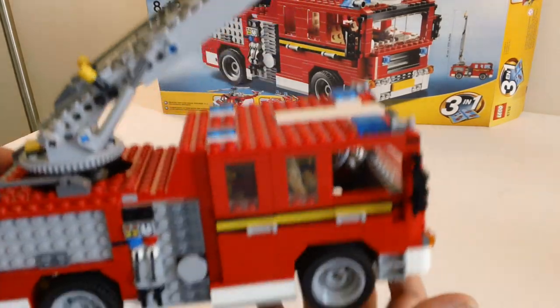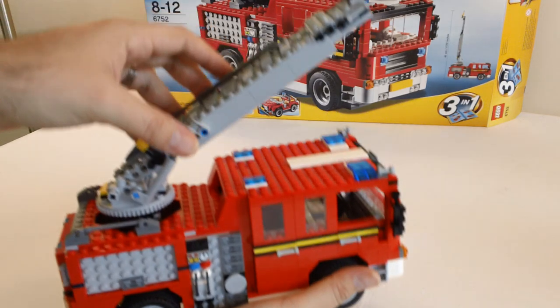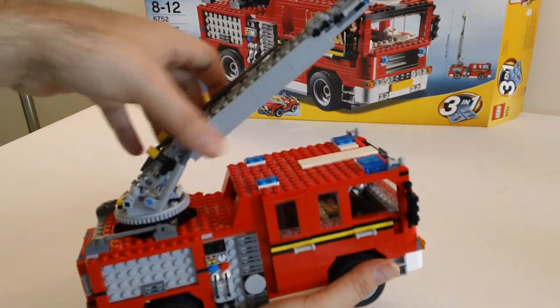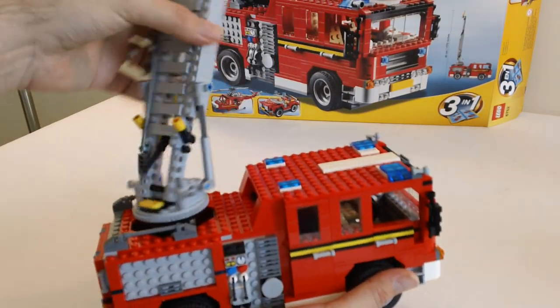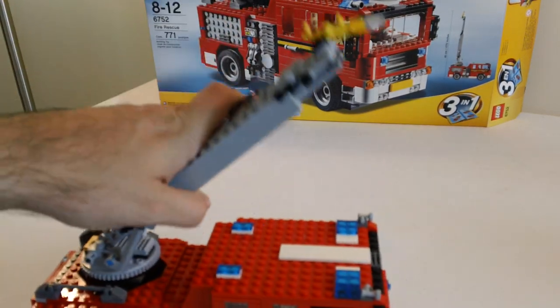Real pleased with it. The crane comes up, rotates 360 degrees, and it extends out.